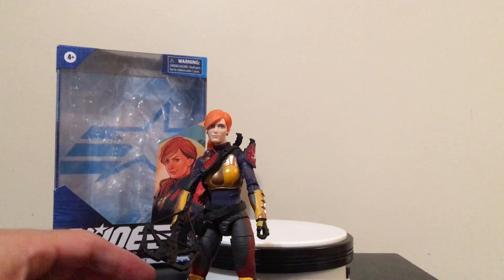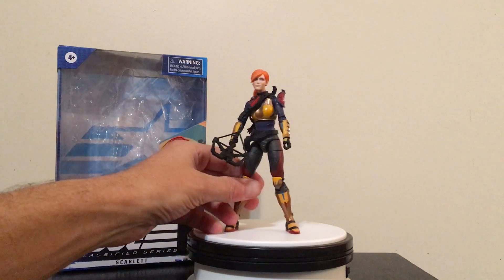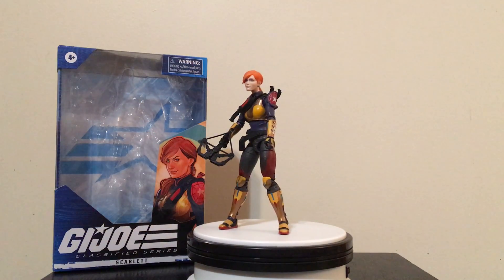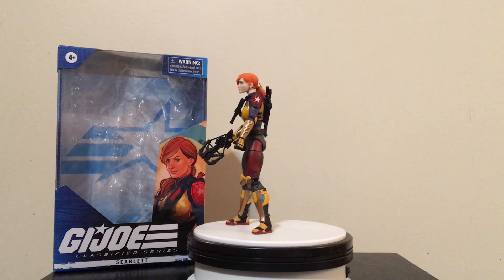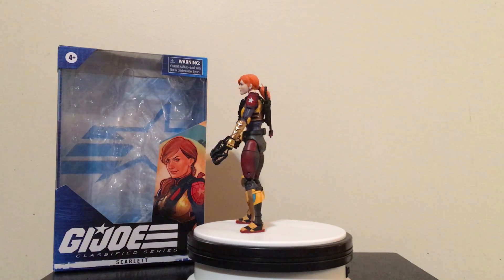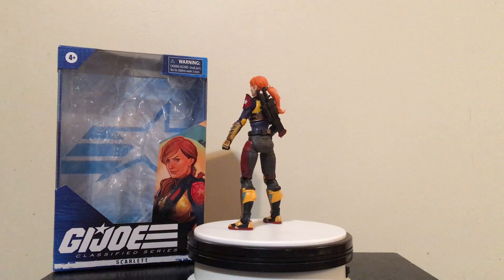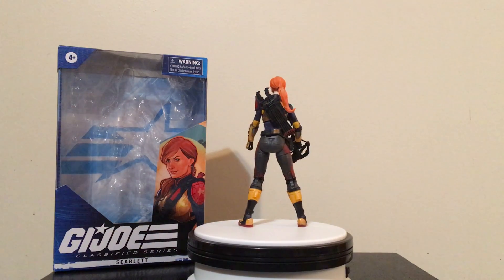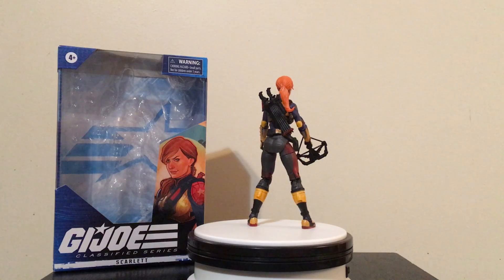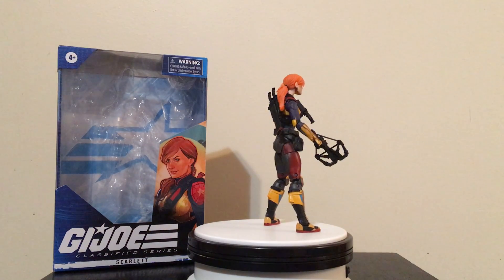So Scarlett from the G.I. Joe Classified Series from Hasbro. Really interested in checking out more of these figures, getting some more of them and showing these reviews for you guys. If there are any that you would like to see, definitely let me know in the comments as always. Thank you for watching — please like, comment, subscribe, and I'll see you all next video.